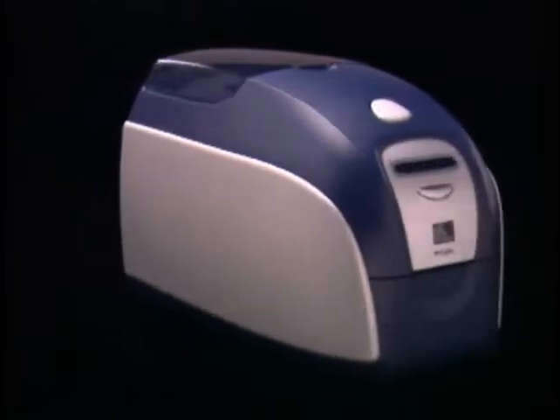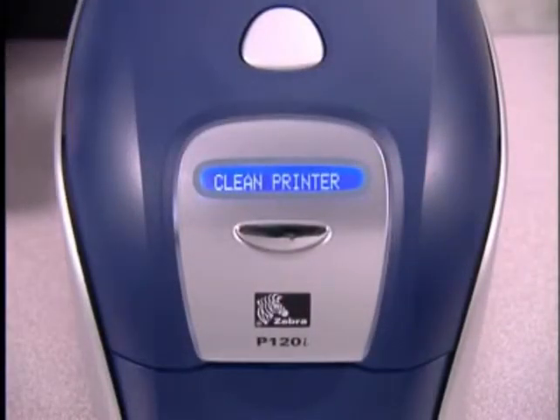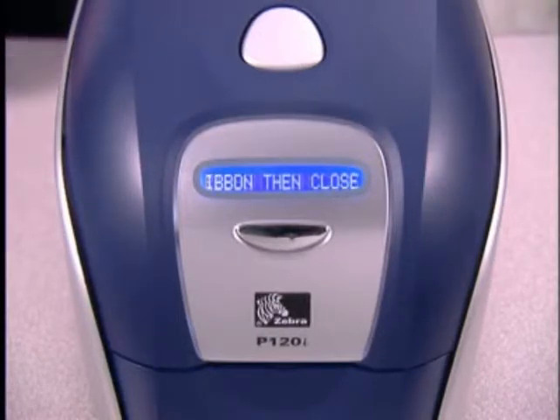Once you have printed 1,000 color cards, the LCD will display 'clean printer.' When you see this message, press and hold the control button for several seconds. If there is a card inside the printer, it will automatically be ejected, and the message will change to 'remove ribbon, then close lid.'